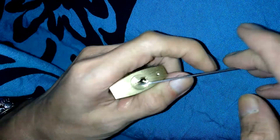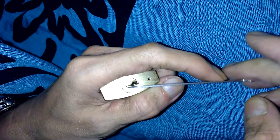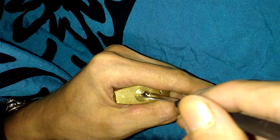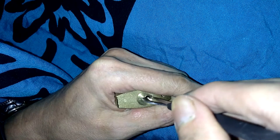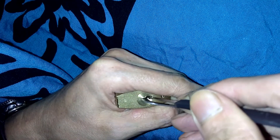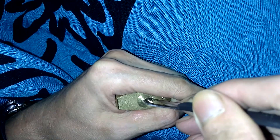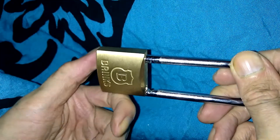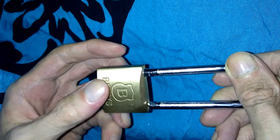I always feel bad making videos where people might buy the padlock and bypass tool and not get something to work, but I think it's just due to manufacturing tolerances. There's one, two, three, four — I think I've got five coming. Going back looking for that second pin — two and one — and we are open again. This lock is not hard to pick at all.